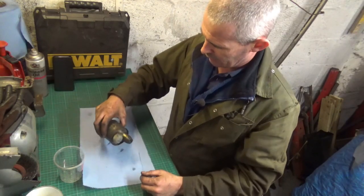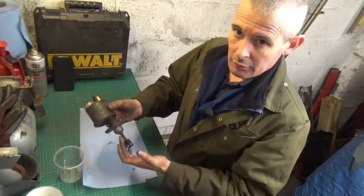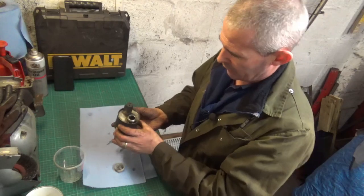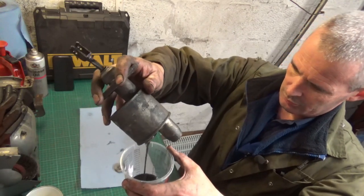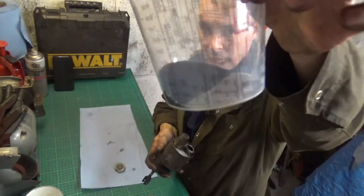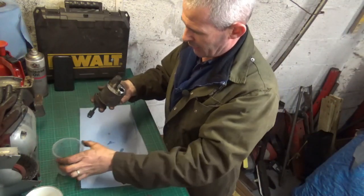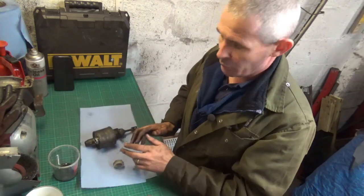We're now on the bench and you can see that's in quite a state — very wet down here in the bottom of the piston, and there's still a little bit of fluid left in it. What came out in the syringe was absolutely black. That's black. So there's obviously a breakdown inside it somewhere. So what I'll do now is get that cleaned up and then we'll strip it apart.